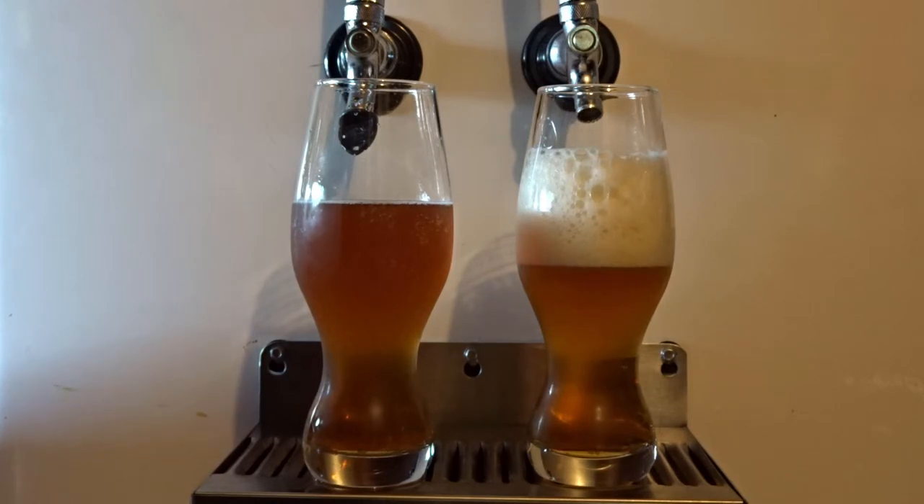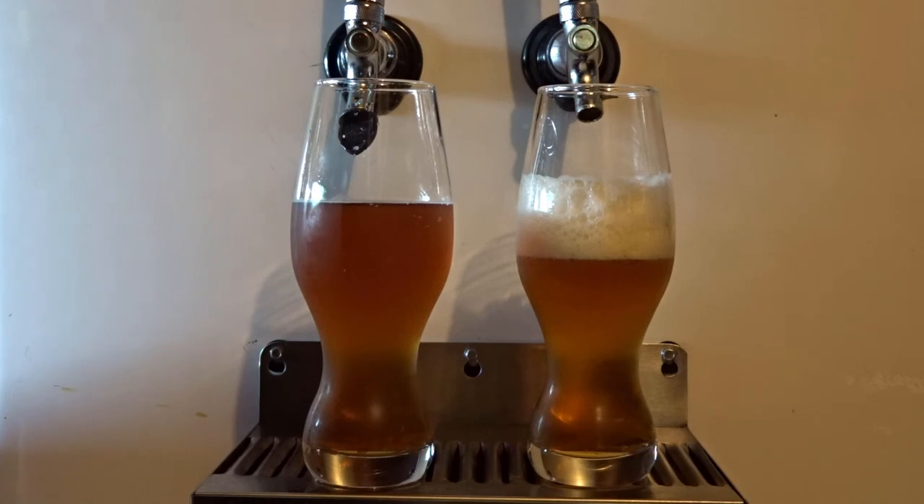This does not mean kegging is always going to produce a better head, nor does it mean the other way around. We're not going to get into that debate today because we could go on for the next several hours and probably not agree. There's a lot of science behind proper carbonation and head retention. I just wanted to film this today because it's a perfect example — not just the same recipe brewed on two different days, but the same exact batch, split in half. The head retention really held up quite well in the kegged version and dissipated quite a bit in the bottle-conditioned version.